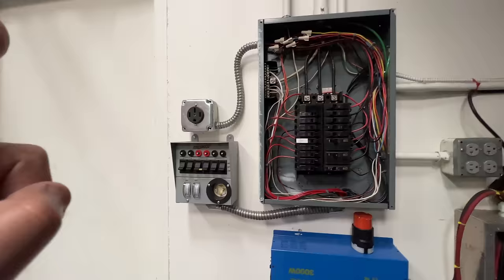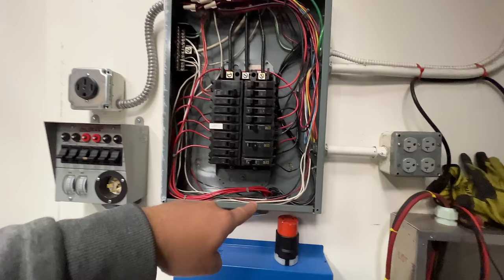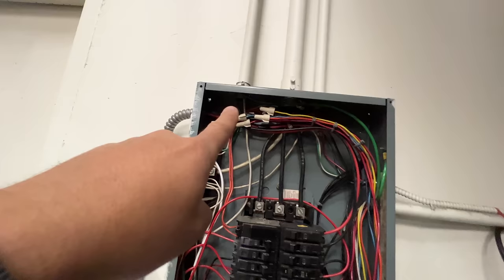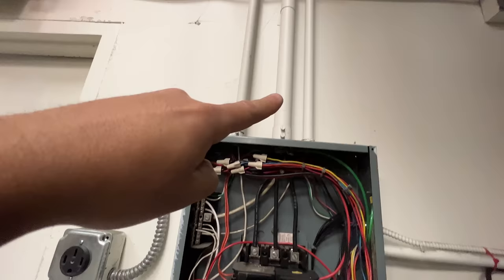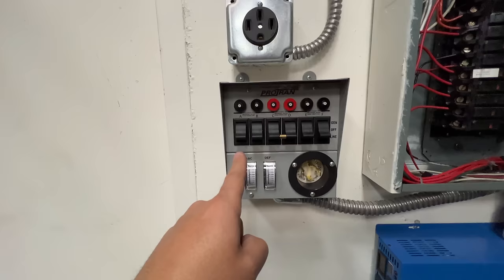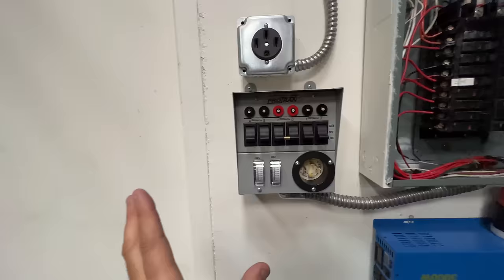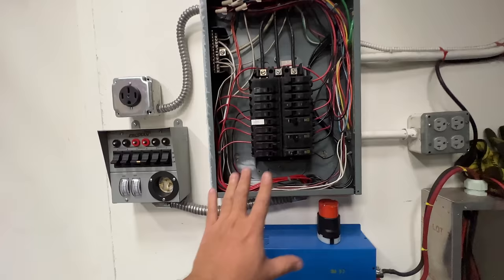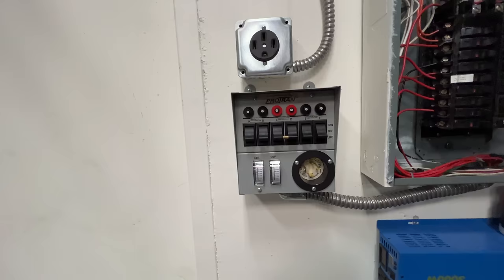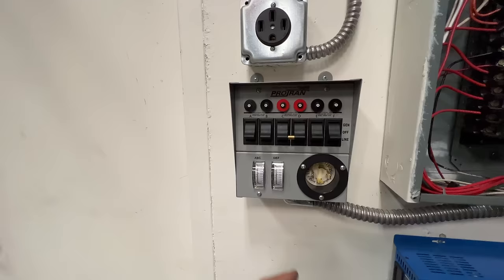That circuit breaker connects it to one of those three legs. So the sub-panel — this transfer switch — goes in there, and instead of having that circuit come in and connect straight to the breaker, it kind of hijacks it. It takes that circuit and connects it with these little wire nuts. Now that cable coming from your receptacles, lights, or circuits goes into those cables, through that thing, and then into one of these. This unit only has six circuits, and you have to choose which six circuits you want to be able to power in an emergency, through this transfer switch.